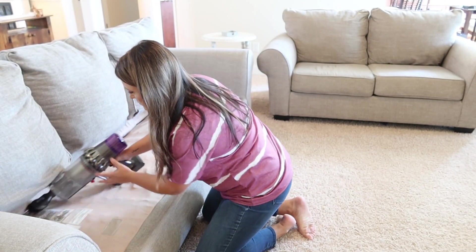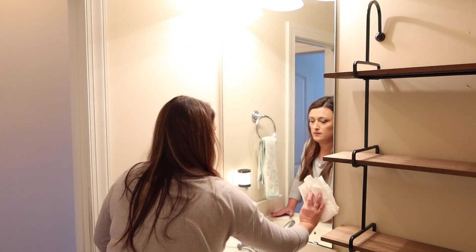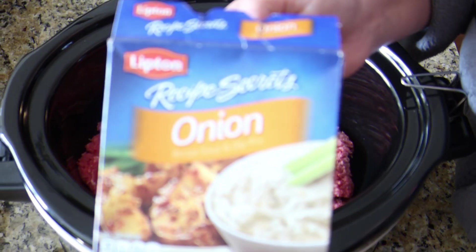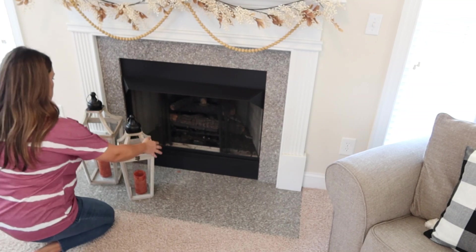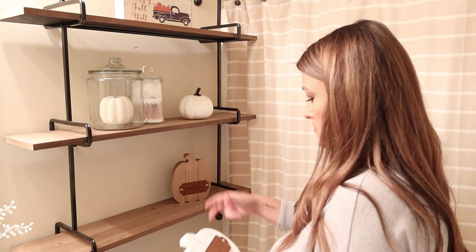Hey y'all, welcome back and welcome to my part 3 of my fall decorating. In today's video it's going to be a mix of a lot of things — I'm doing some cleaning, so lots of cleaning motivation. I'm also going to be sharing a slow cooker recipe and then we're going to get into the fall decorating. So if that sounds like fun, stay tuned and let's get started.